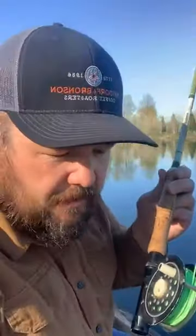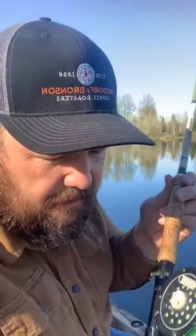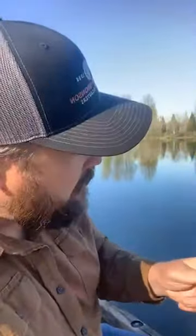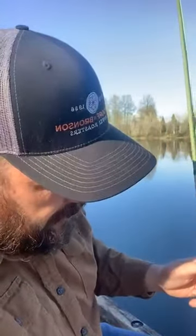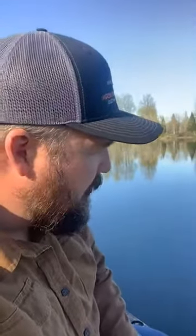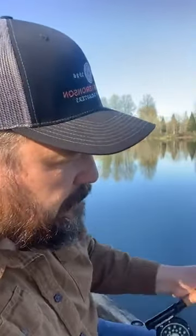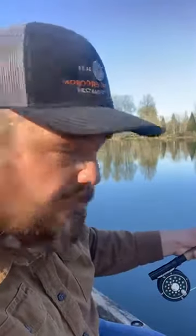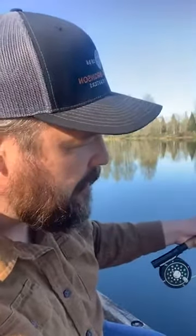I decided to jump right into this full bore and I'm fly fishing. I had inherited this rod and this reel — I had no idea if they were any good. It didn't have any line on it yet, so I got on YouTube, talked to a few friends, and really wanted to kind of check it out and learn on my own. There's a lot of stuff out there — I learned a little bit from watching other people do it, and there are a lot of opinions about how to do this properly.